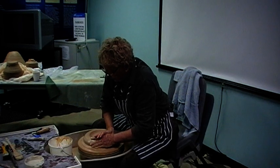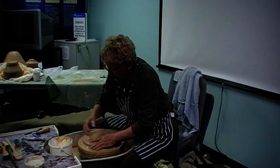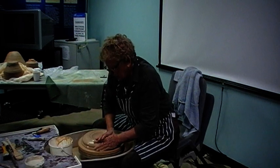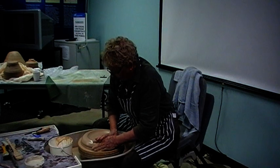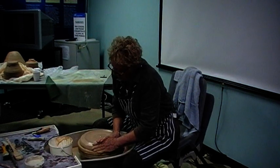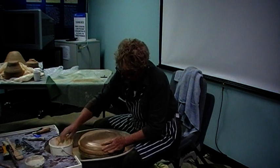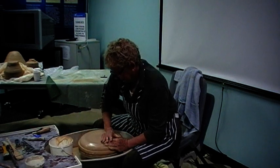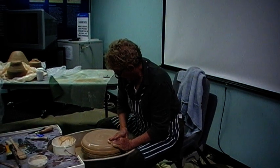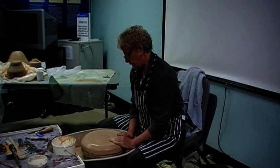I'm just going to spread this right out to the edge of the bat. Some of you have seen me do this — I've been making pots like this since the 80s somewhere. And I suppose I've made two or three that I like. It's not easy, is it? So I've come right out to the edge.